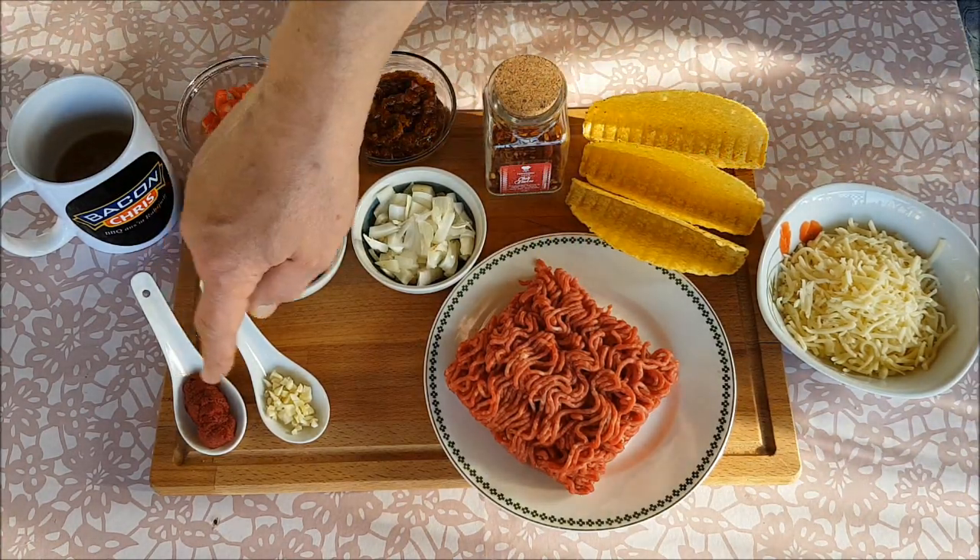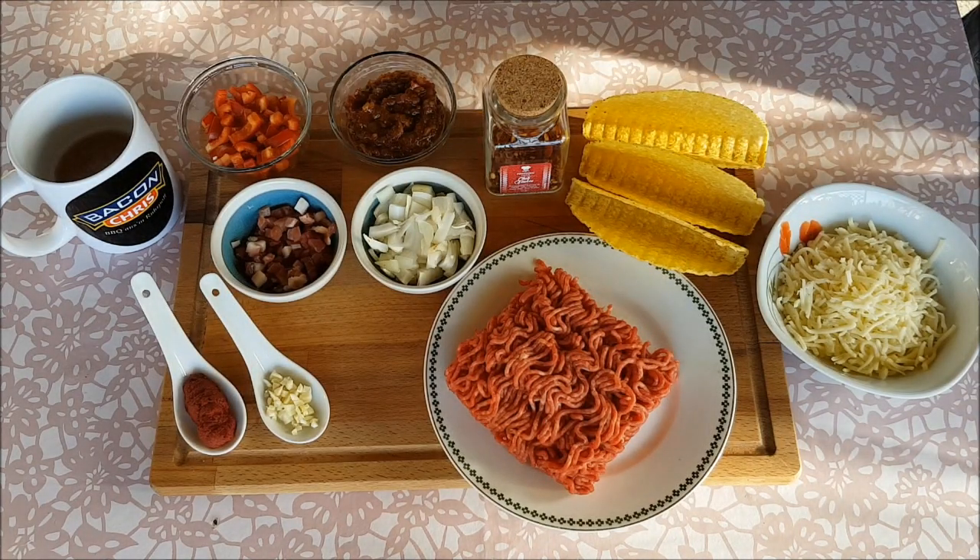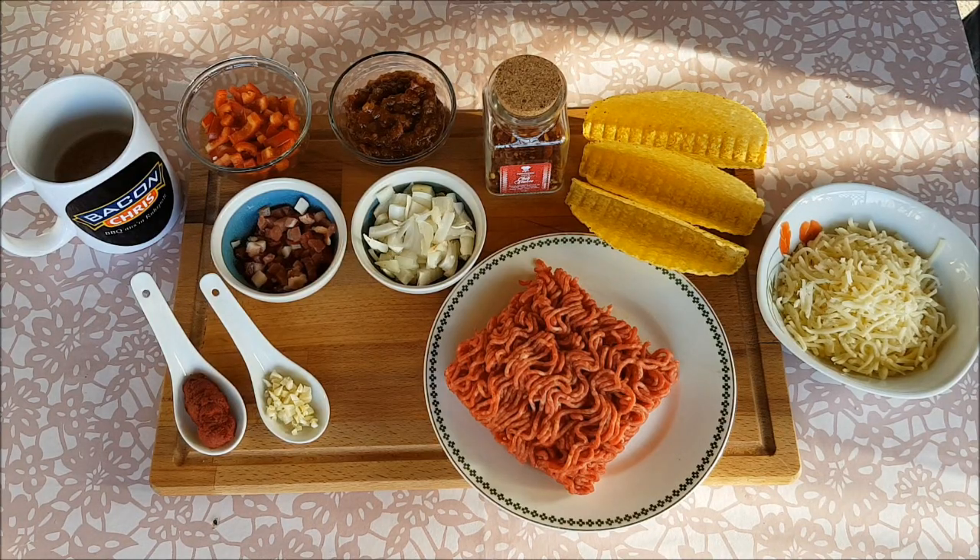Achso, und des Weiteren Tomatenmark und Knoblauch. Würzend werde ich das Ganze mit Pfeffer, Salz und Paprika. Ja, können wir direkt am Grill weitermachen. Legen wir los.